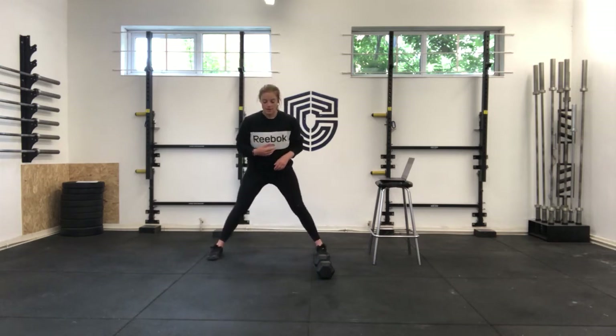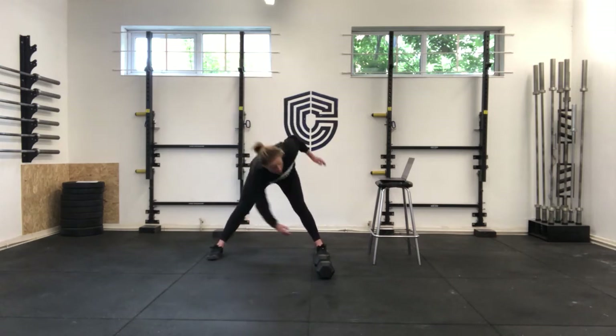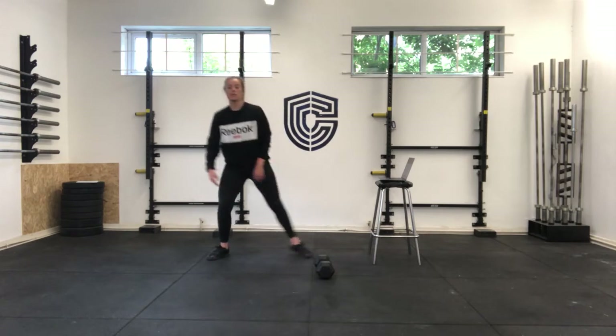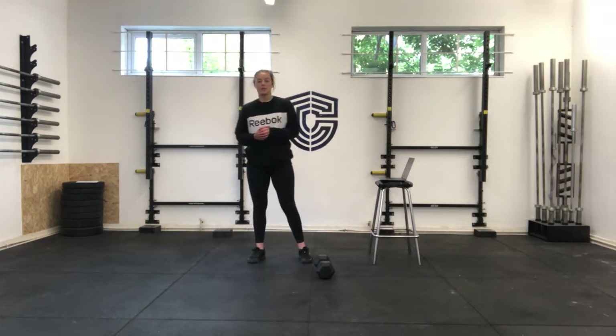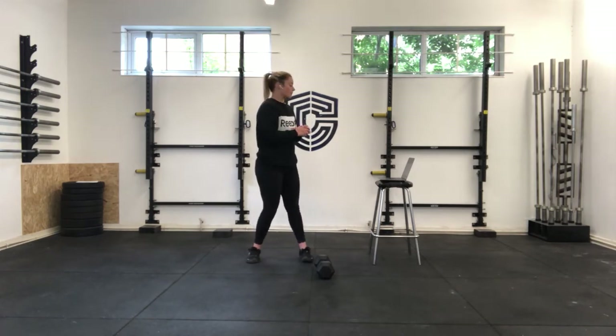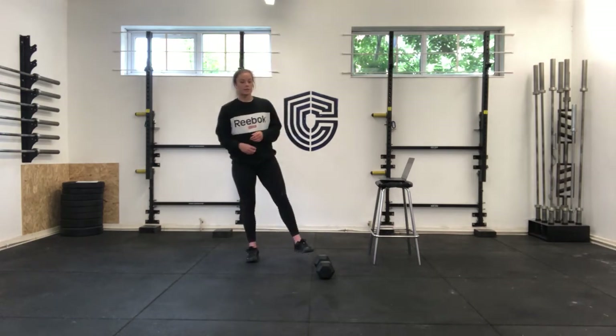Then 20 toe touches — nice wide stance and over, touching each toe, getting a good rotation through that trunk. Then 10 air squats, and then finishing your round with five down and ups — not going to chest to the floor. That is one round; keep churning through rounds of that for four minutes until you're nice and warm.